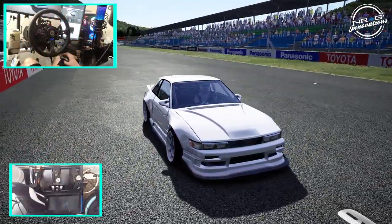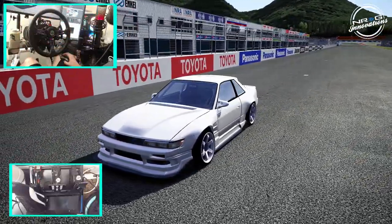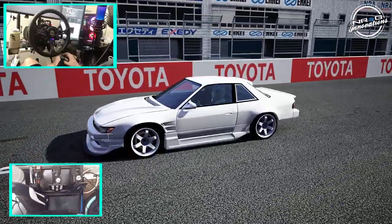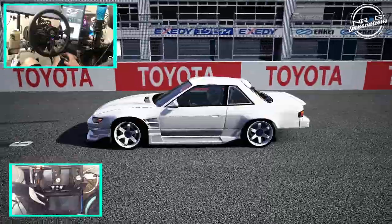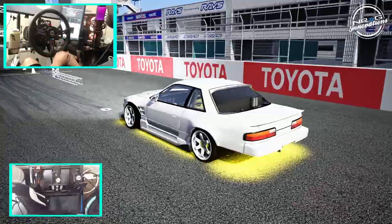When he hit me up and asked me if I wanted to take his new S13 for a rip, of course I said yes. He told me to drive it basically like I stole it — throw it, bash it, have a little fun with it, wall taps and all, and just have a good time. We'll be taking it here at Ukiyama Circuit as well as a few other ones.